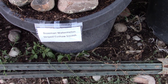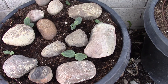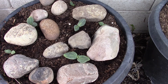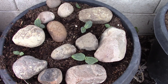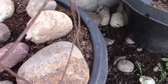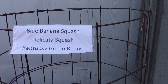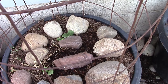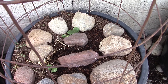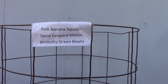Bozeman watermelon, striped kusha squash — two, three watermelon and three squash, which is good. This one got disturbed by watering I think, so I'm going to spread it out. Blue banana squash and delicata — I'm thinking these are probably the blue banana; the leaves would be pretty big. Pink banana squash and snow leopard melon — snow leopard melons are really good.